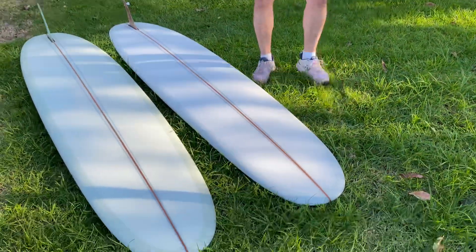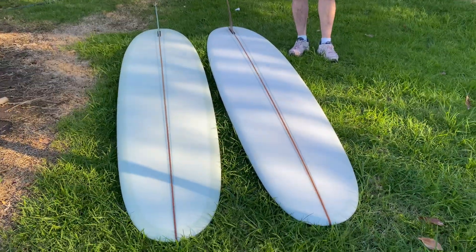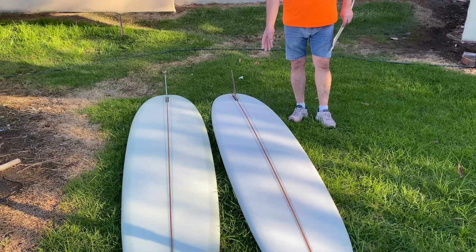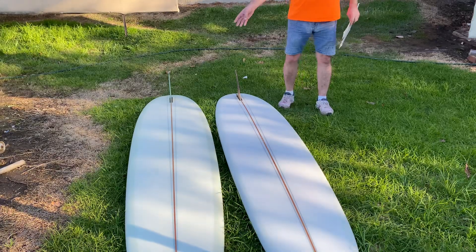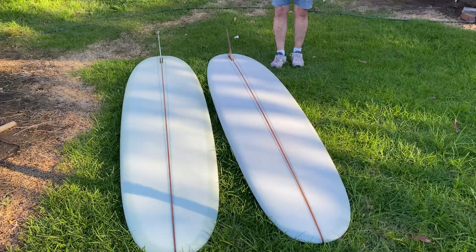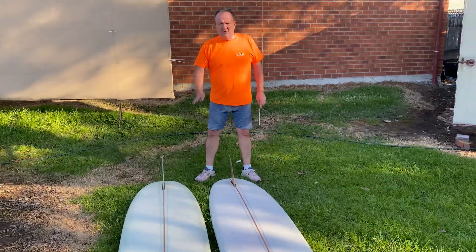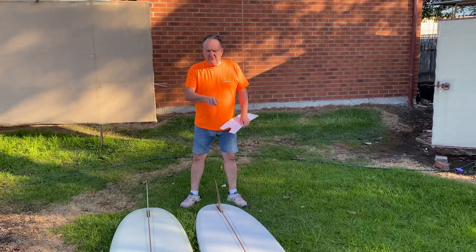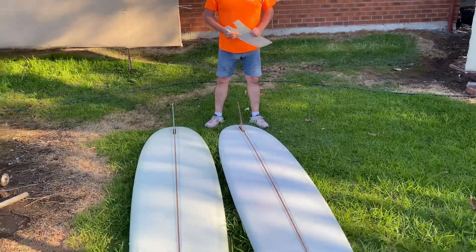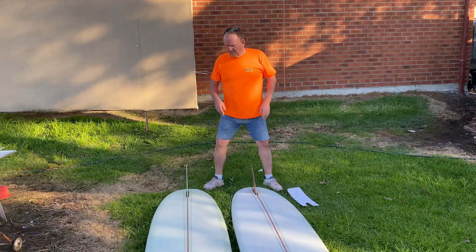This one over here is the higher rail, and this one over that side is the lower rail. Now, that one's glassed at 10oz, this is glassed at 7.5oz. You can see the 10oz is a lot darker with its colour, and the 7.5oz, the colour's still there but not as dark as the 10. They've had the same bottom shape, the same roll through the middle, the same tail, the same outline — that all stays the same, except the difference is the thickness of the rail.